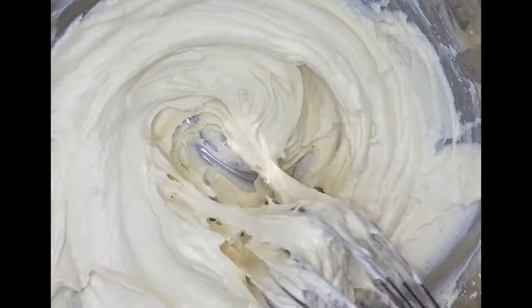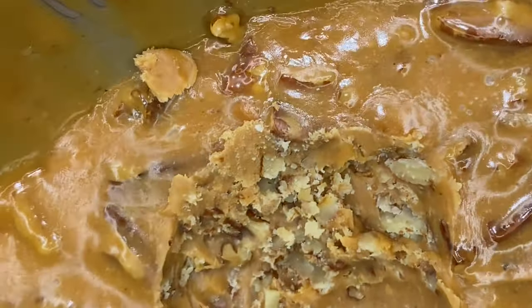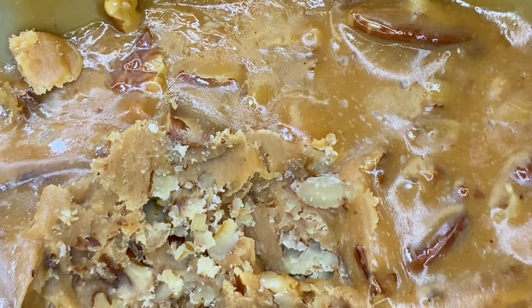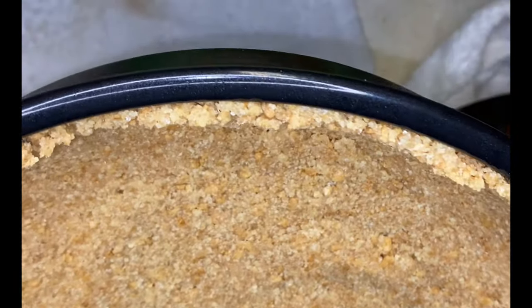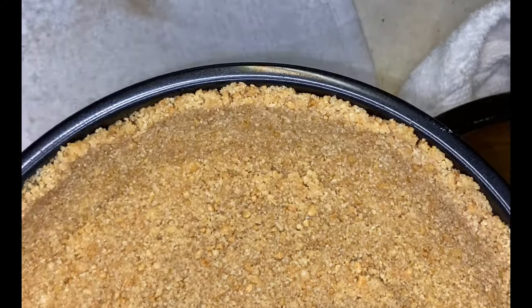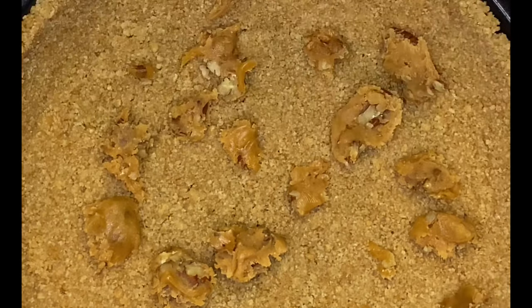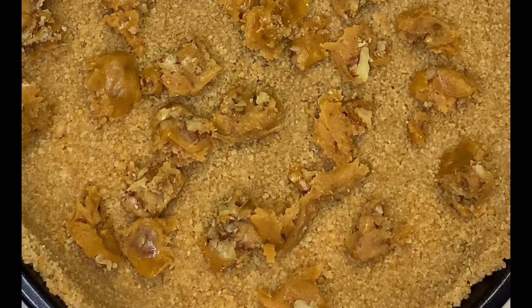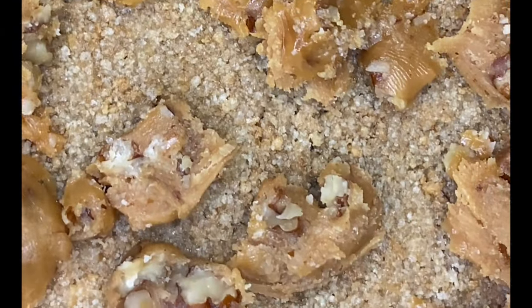We're going to make a turtle pecan New York-style cheesecake. I made some turtles before and this is the mix I had left over. We have a graham cracker crust — I used butter combined with granulated sugar. The graham crackers already had cinnamon so I didn't want any additional cinnamon. I'm dropping in this caramel and pecan mix together to make our turtle mix — it is phenomenal.